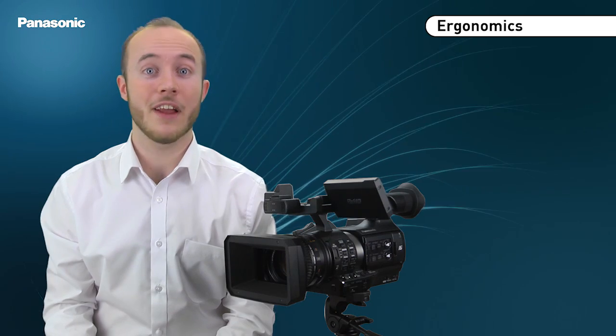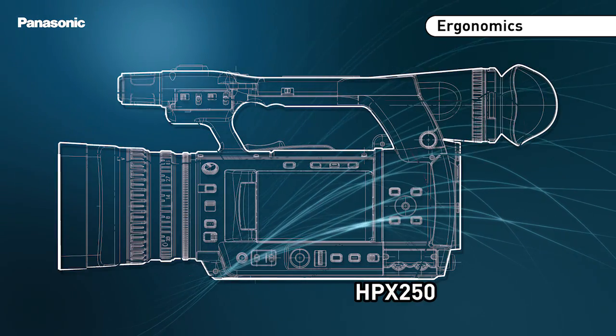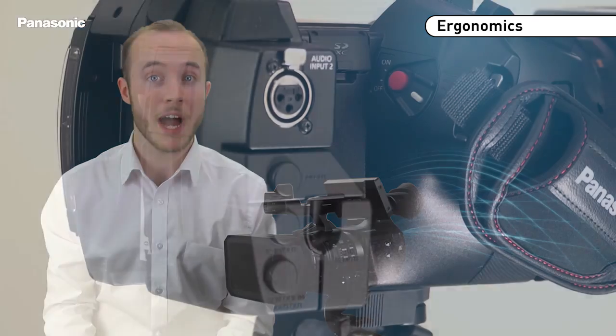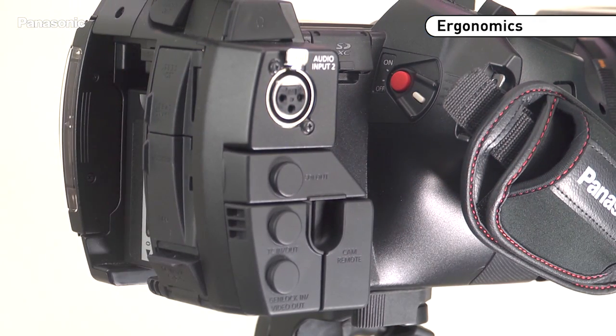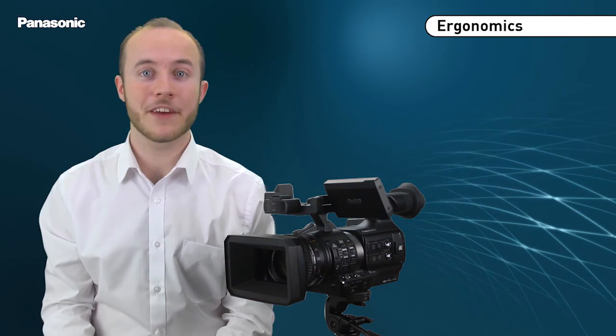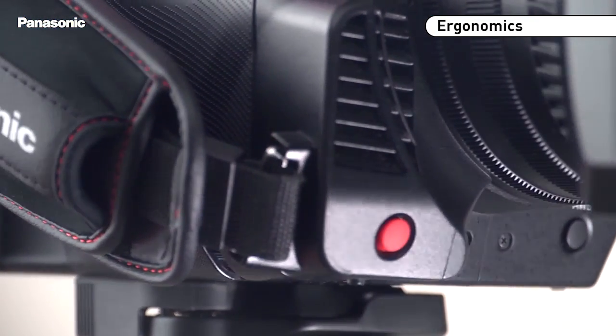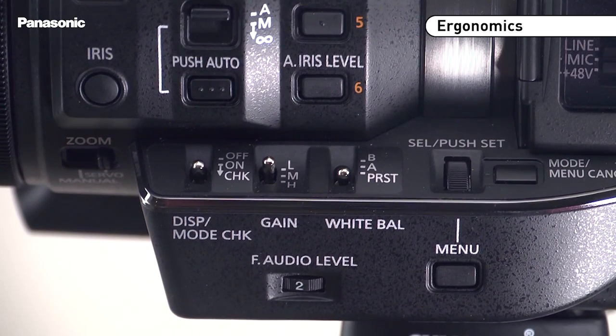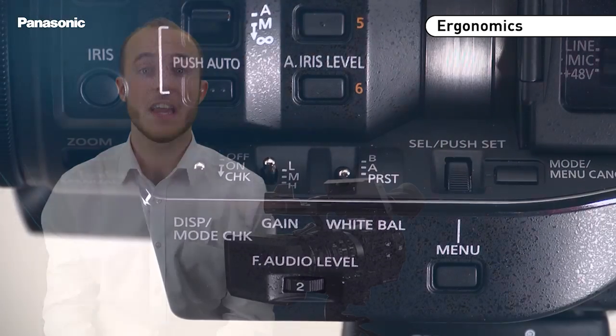The PX270 is lighter and more compact than the HPX250. The design of the veer panel and the remote connections on the side allow operators to shoot in a more convenient and stable way. The PX270 has an additional record button and audio level adjustment, both placed in the front to further improve accessibility while shooting.